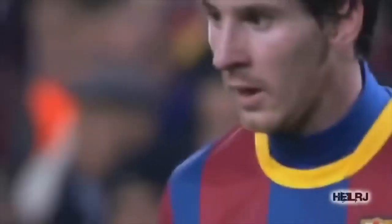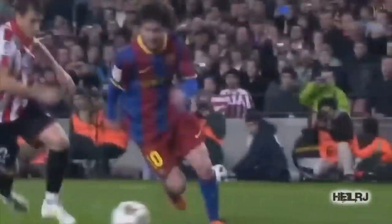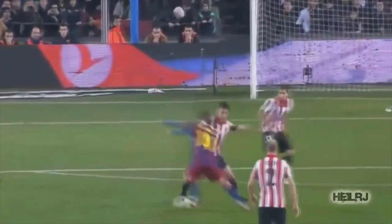What's up? Today we're focusing on one of the most simple but effective skills in all of football: the body feint.